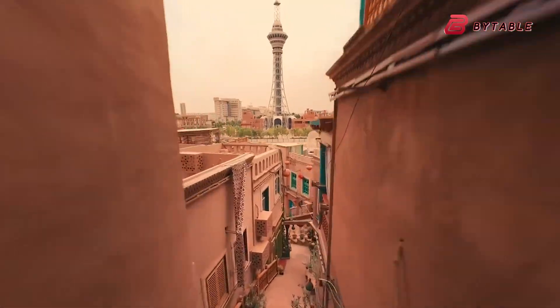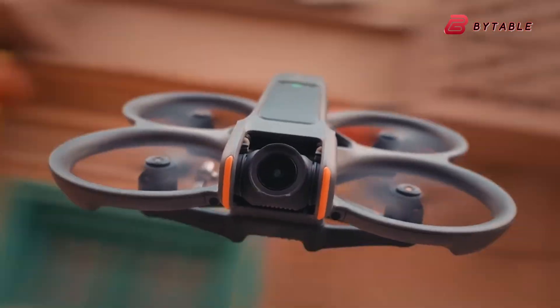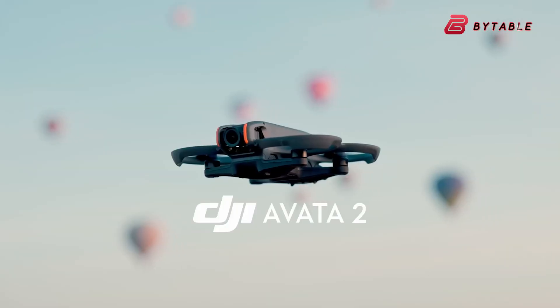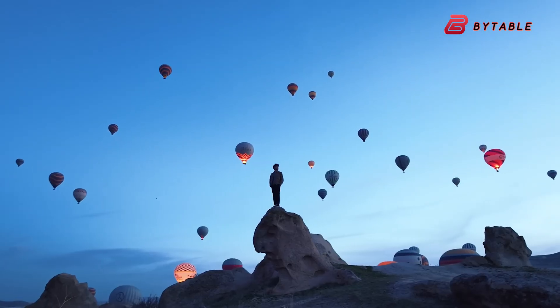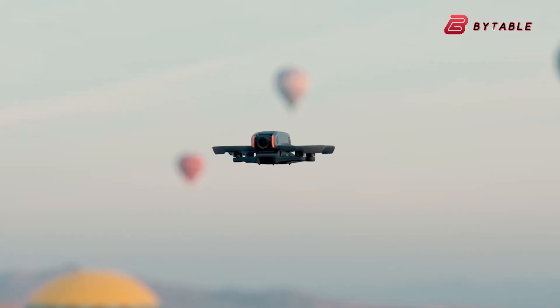The DJI Avatar 3 is shaping up, from the leaks and community chatter, to be a very different kind of FPV cinewhoop than its predecessors. Where the Avatar and Avatar 2 aim to make immersive, safe, and easy first-person view flight accessible, the Avatar 3 looks like a move toward true prosumer performance.